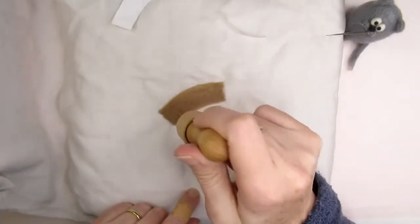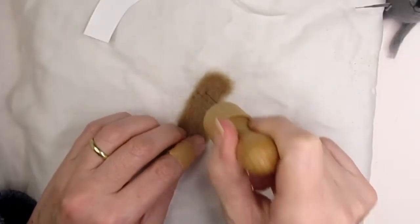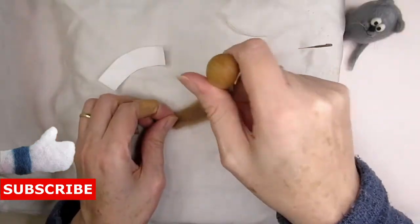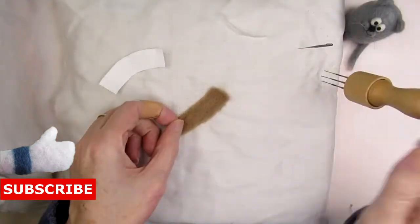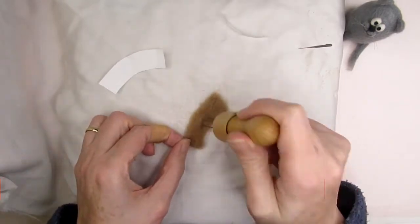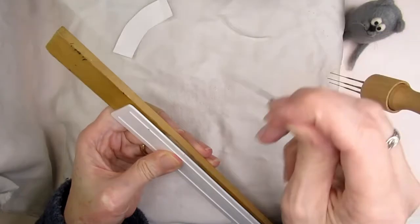Once you've stabbed this for a couple of minutes, carefully peel it off your mat and stab all over the other side until it looks smooth and less fuzzy. If you found this video helpful it will make my day if you click the like button — this really helps me to know what kind of content you want me to make more of and helps others to see the video too. Neaten up the longest edge, which will make the top of the basket, using the rulers as we did earlier.